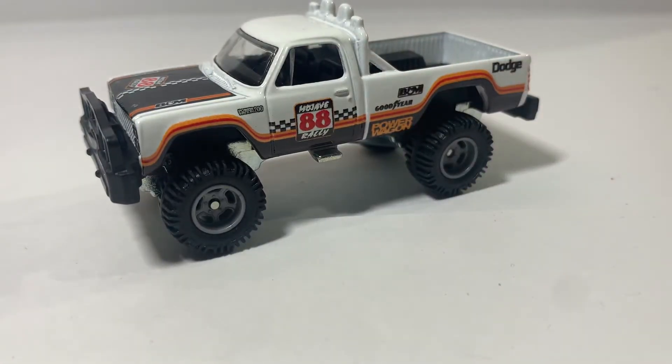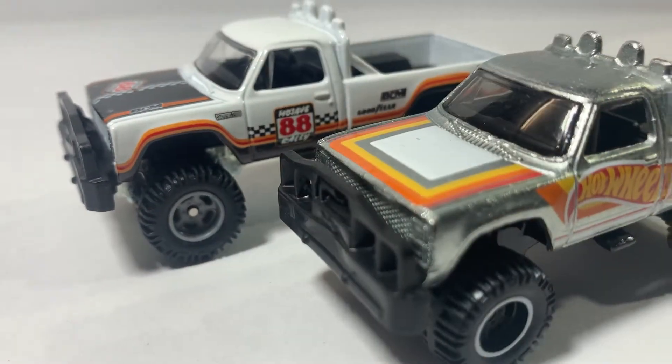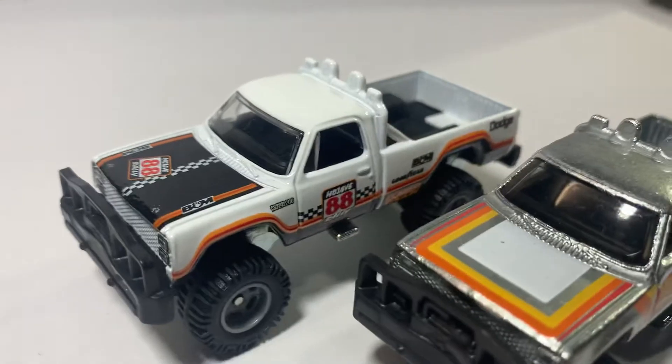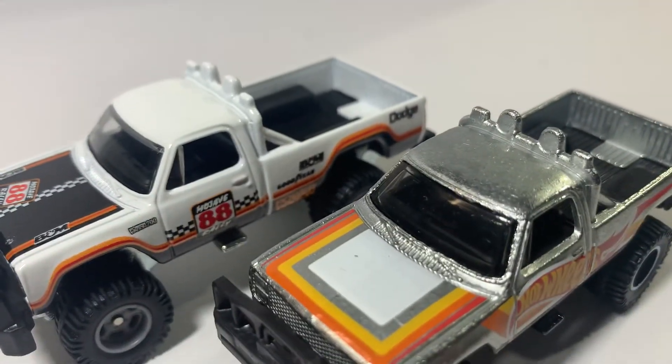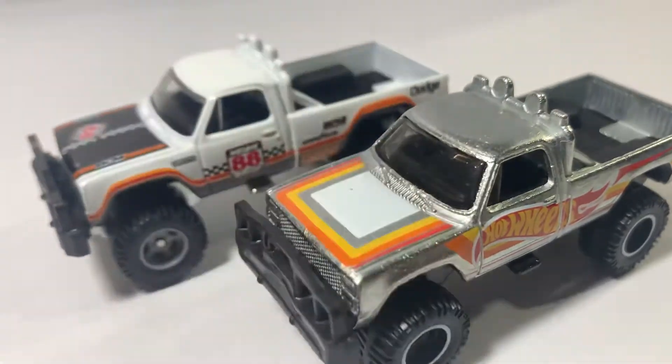It's a nice little truck. I think the only other time I have this truck is this one, the mail-in release. They're both rocking some pretty old-school paint jobs — pretty sweet. And I do appreciate the extra lights on here, it's a pretty nice detail.